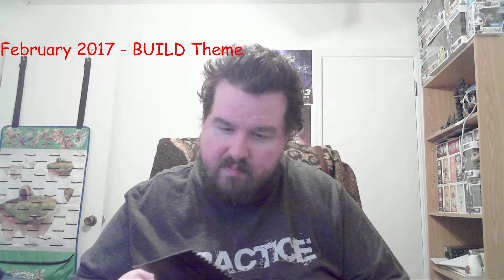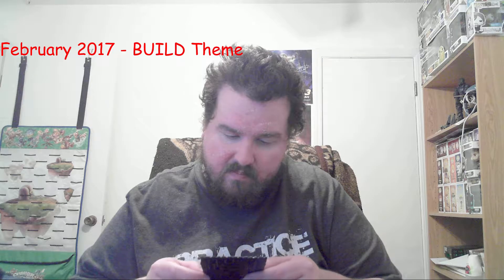There's a thank you from Loot Crate saying thank you for being with us, but I'm kind of like — yeah, we'll see how much longer. And there are flexible magnet sheets — I think this was in one other crate before.